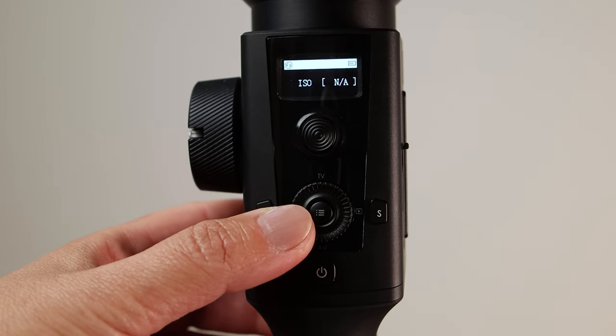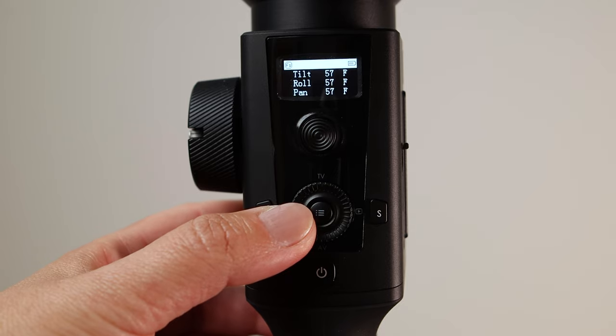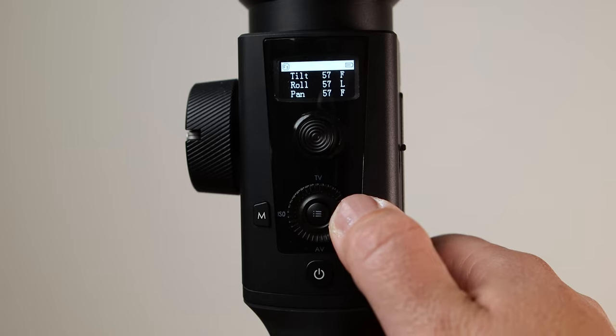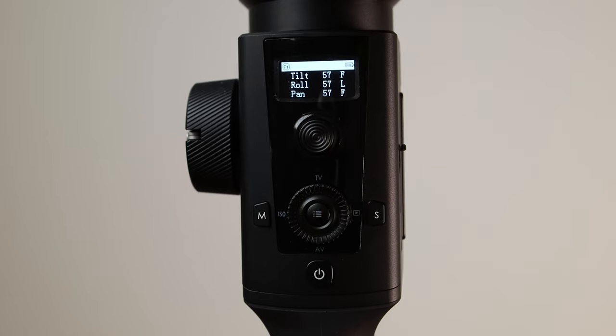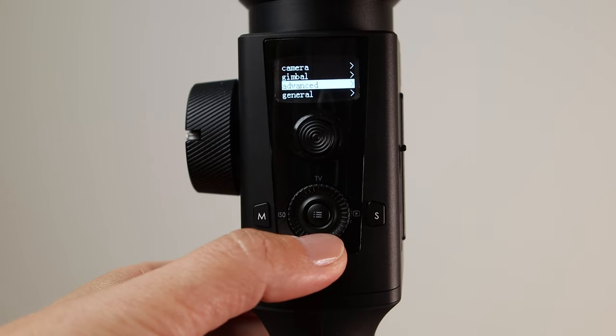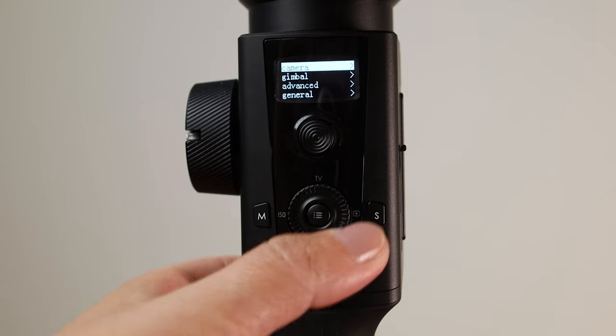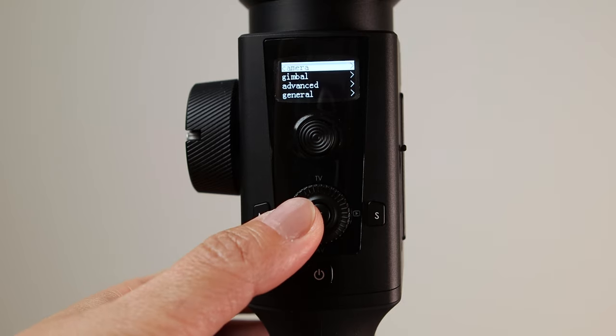The left button marked ISO — press once to control ISO, press twice to switch to roll-follow mode. The right button, if pressed once, will enter or exit preview. The menu button is in the center, which takes you to settings. Hold it for 3 seconds and it will put the gimbal into sleep or wake up mode.